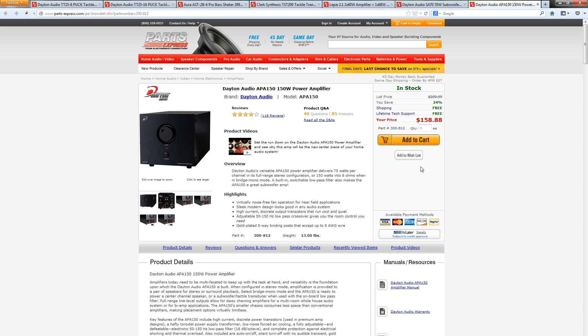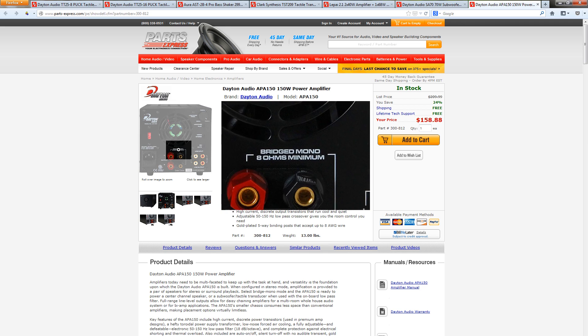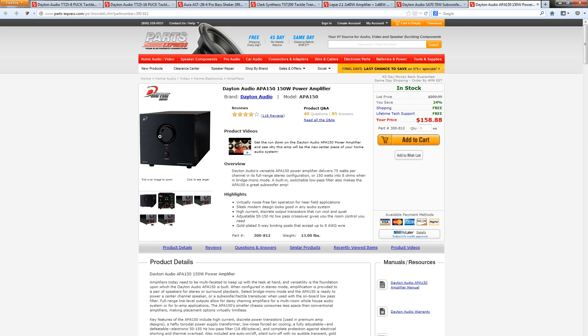I also looked at one step up — out of our budget, but worth mentioning for someone building a slightly bigger or more expensive setup. At $160, this one is 75 watts into two channels. The reason that's great is if you decide to start with one transducer but want to add a second later, you already have the power available without purchasing a new amp. It has very high quality parts, great stats, a great warranty, and the crossover works really well. It's all self-contained and a very beautiful unit — this would be the dream amp for this setup if I were spending more.